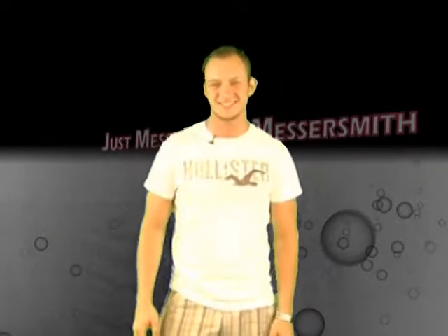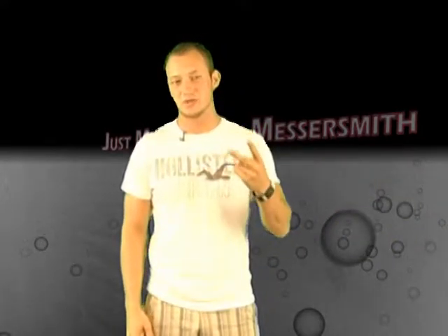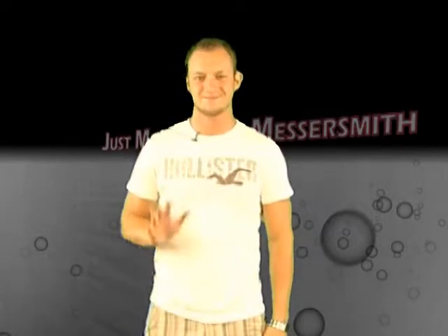All right guys, thanks for tuning in today. That's the only videos I got for you today. I'm going to be showing two a week, so next segment I'll have two videos for you. Thanks for tuning in, guys. Bye-bye.